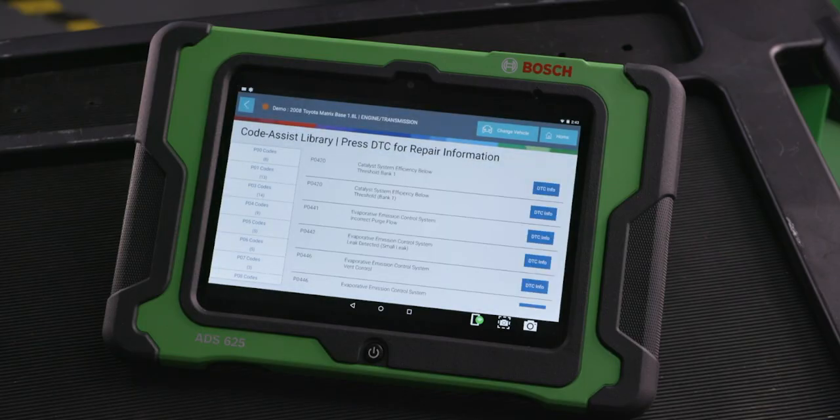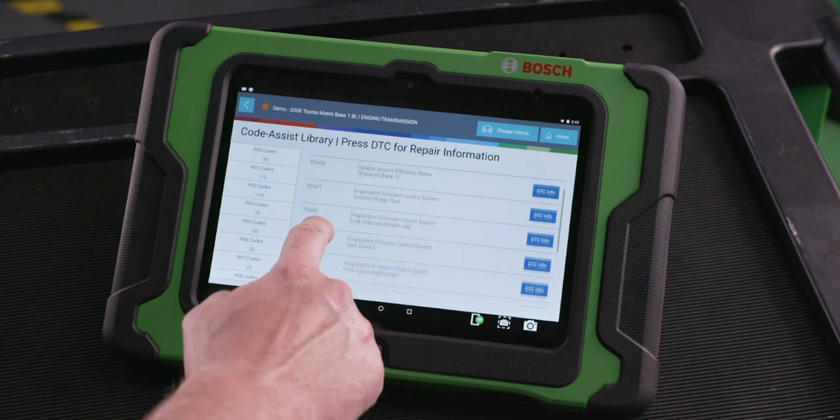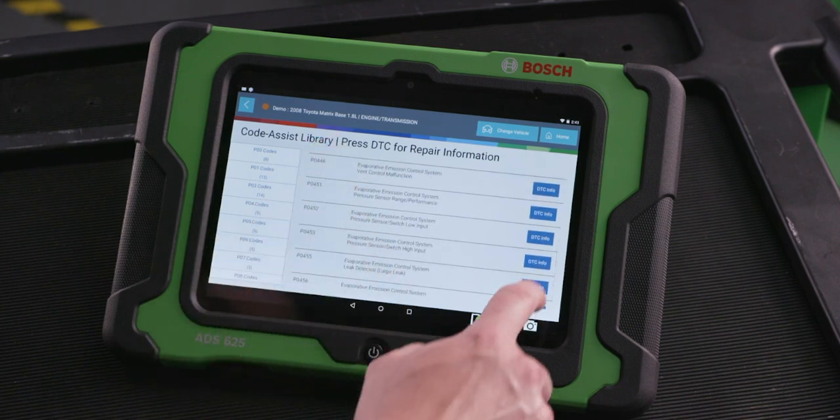What I really need is information right at my fingertips, fast and easy, so I can handle all the vehicles that come to my bay on a daily basis. With the Bosch ADS scan tools, you'll also get on-tool and online repair information.